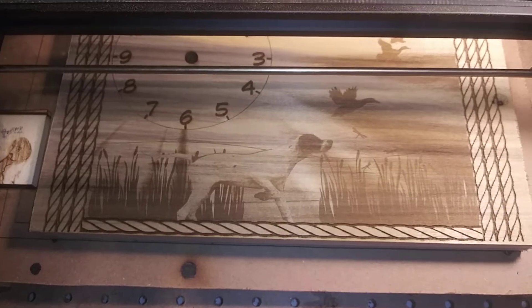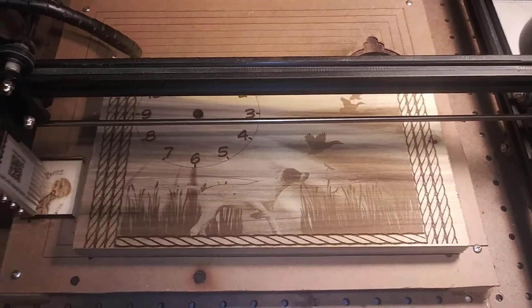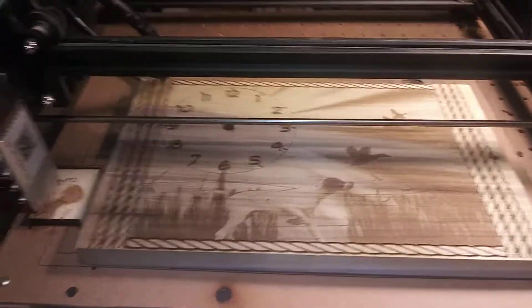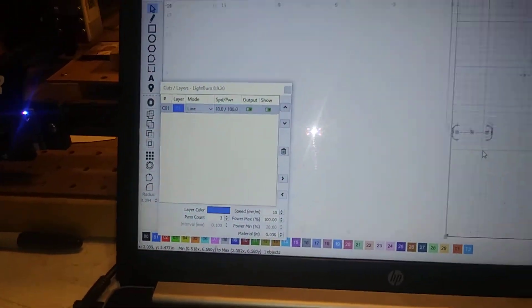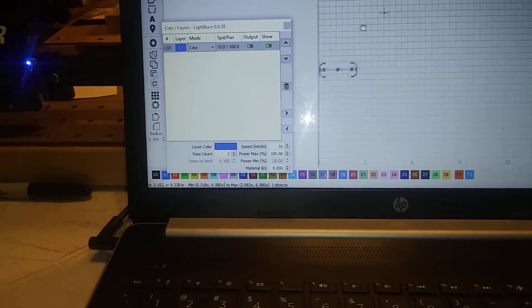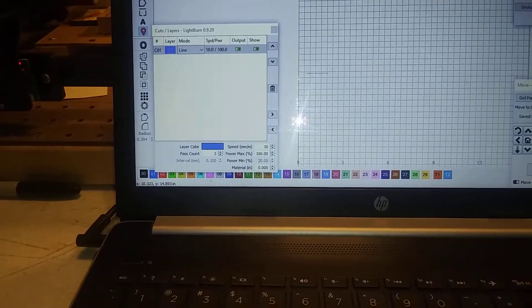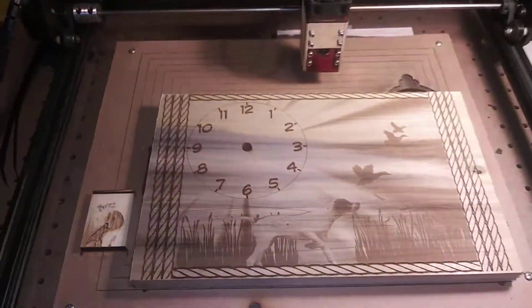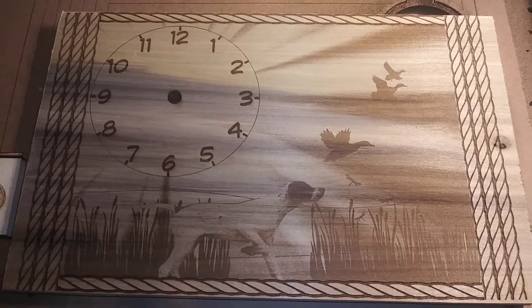This is the clock that I burned this morning. Let me get a better image of it — I'll move the laser out of the way. And here's the clock I did this morning.